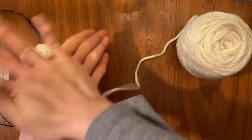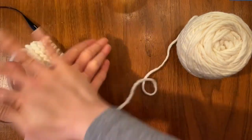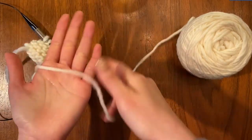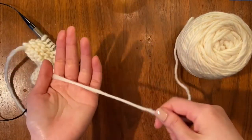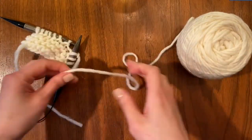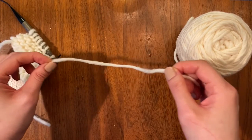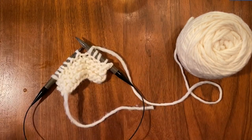The moisture and heat created by agitation makes the little fibers cling to one another and felt. This is kind of a controlled version of your favorite sweater shrinking in the wash, but it works really well when you really want it to.